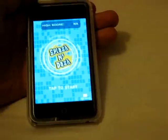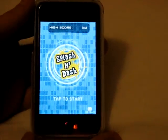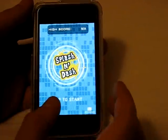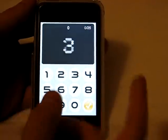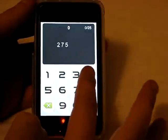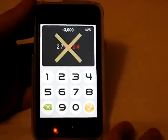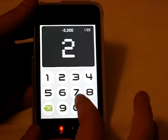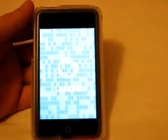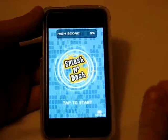The first one is called Splash and Dash. Kind of a weird app — it's very tough, I actually suck at it. What it is: you get a split second and six numbers will appear — two, seven, five, four, seven, nine. I did terrible; the last four I completely missed. Now I'm going to show you guys what you're actually supposed to do.